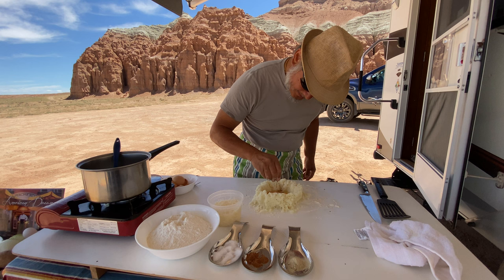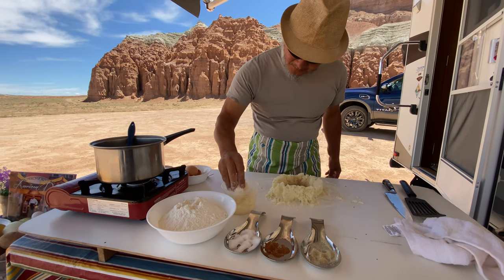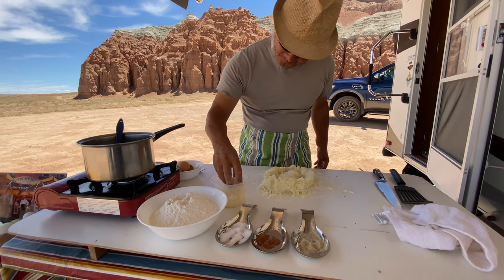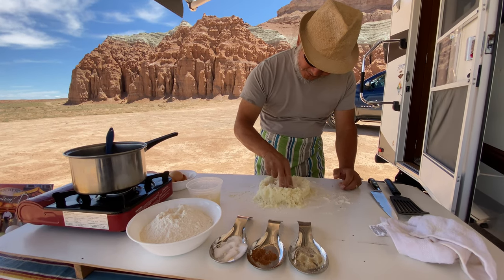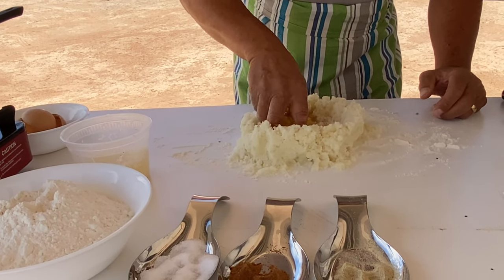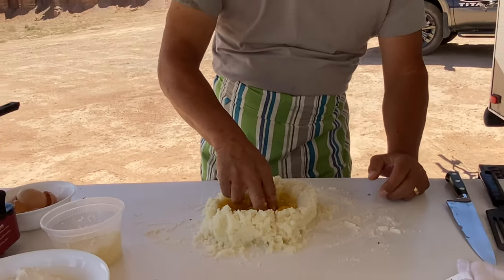Add nutmeg — not too much — and white pepper. Then Parmigiano cheese, just grate it. I'm using three fingers. Mix it up real good, evenly, stir it a little bit.